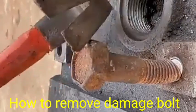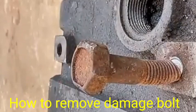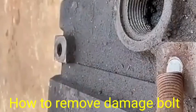Hi friends, today I am showing you how to remove the damaged bolt from its original position.